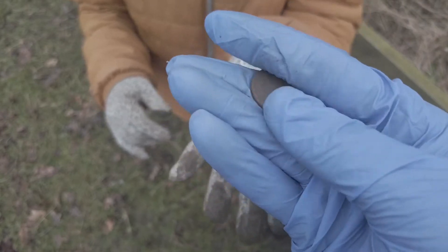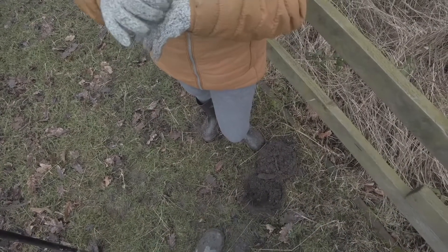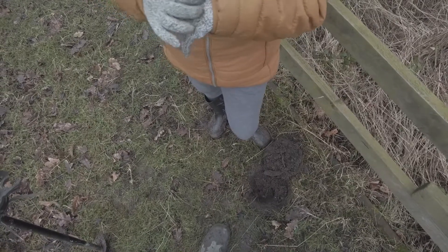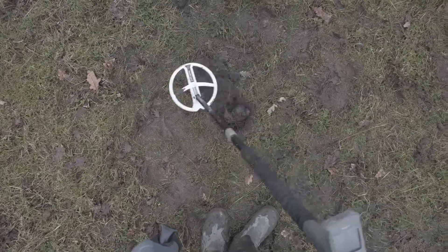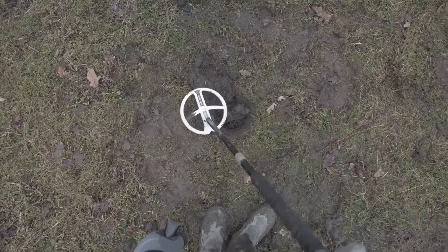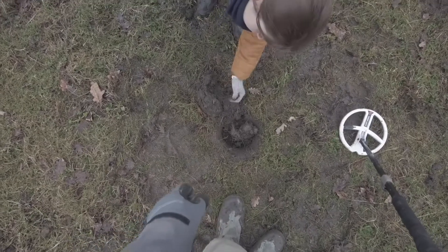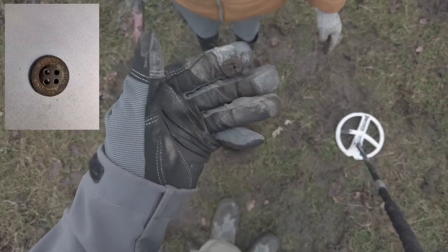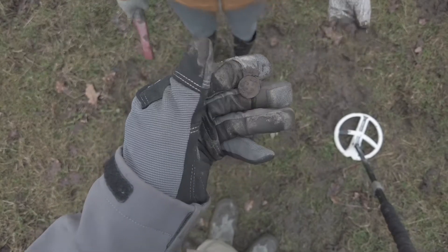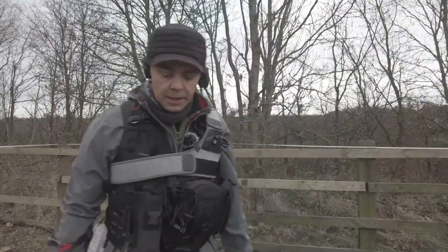There's so much crap in the ground that I'm just trying not to dig so many signals and just dig definite ones at the moment. It gave me a medium tone — quite high — and it's a little four-hole button. But it's good because it means I've missed stuff before; I've definitely been over this ground a couple of times at least.